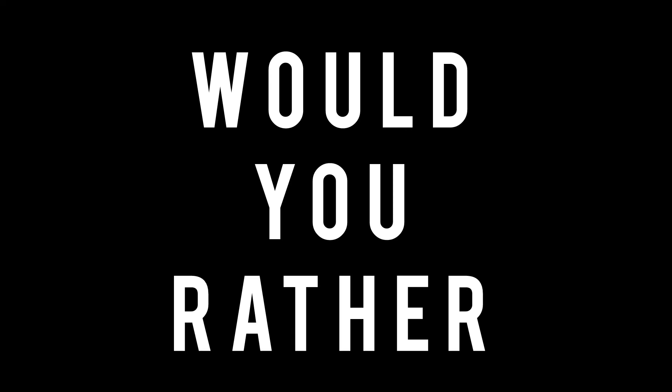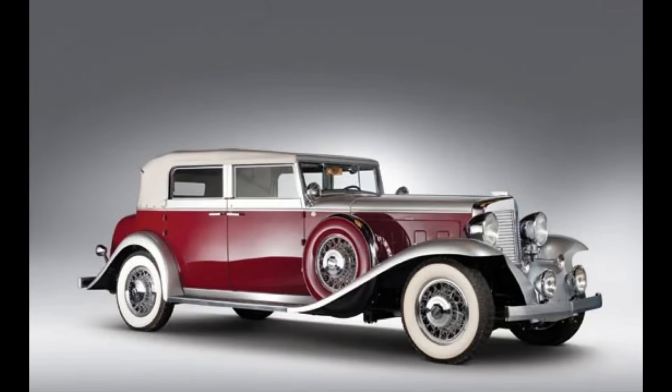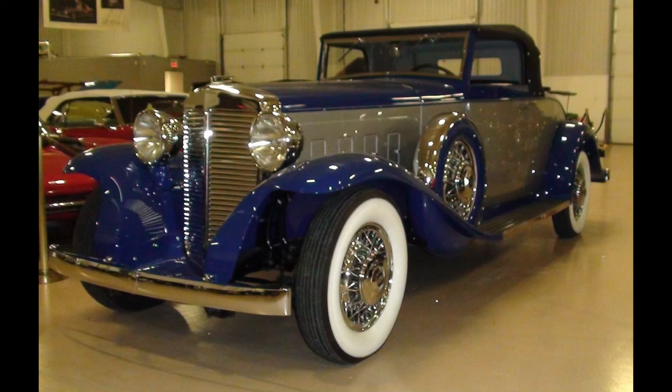Now it's time for Would You Rather — three scenarios today. In the first scenario, would you rather have a 1931 Marmon, a 1932 Marmon, or a 1933 Marmon? Feel free to pause the video if you need more time.